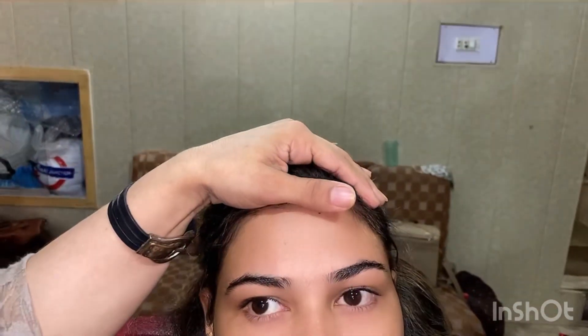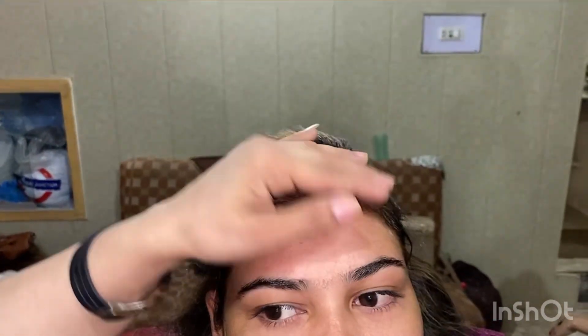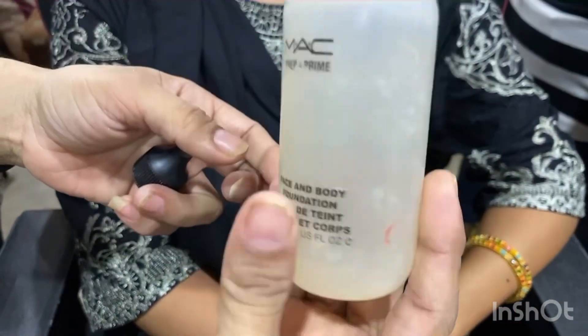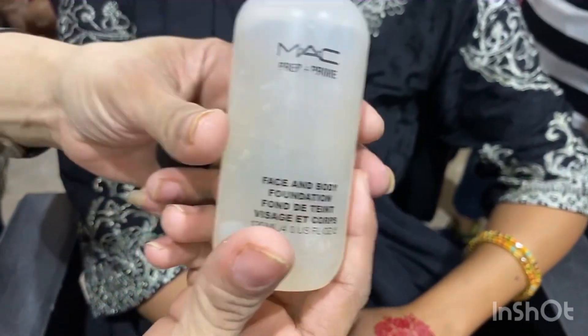Friends, when a client comes to you and demands a long lasting base, tell them that we are not magicians — we cannot guarantee 24-hour long lasting base if the skin is not properly prepared first. Skin preparation is absolutely essential before promising any results.